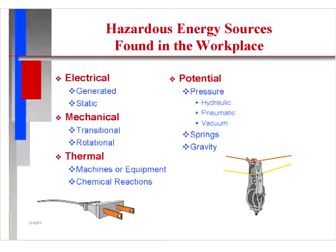Hazardous energy sources found in the workplace include: electrical — generated and static; mechanical — transitional and rotational; thermal — machines, equipment, and chemical reactions; and potential — including pressure, hydraulic pressure, pneumatic pressure, vacuum pressure, springs, and gravity.